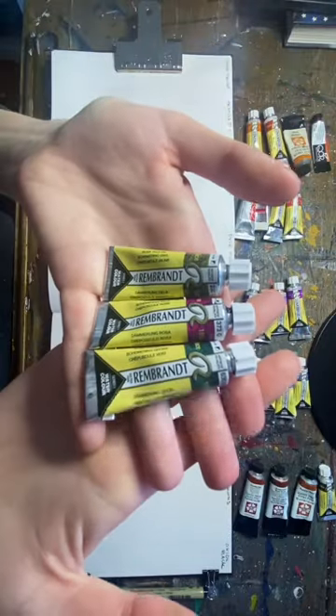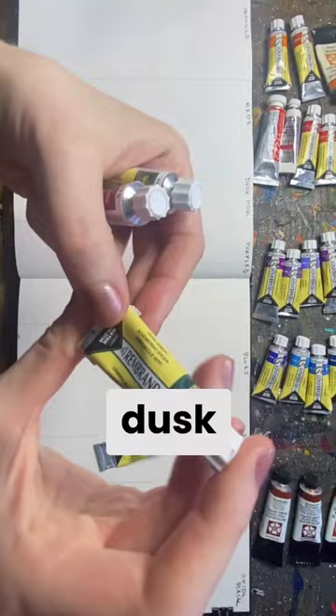Have you ever tried dusk colors before? Well, Rembrandt has come out with three different dusk colors: starting with dusk yellow, there's also dusk pink, and dusk green.